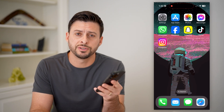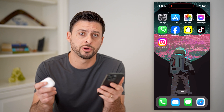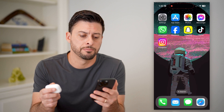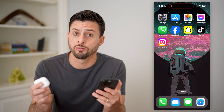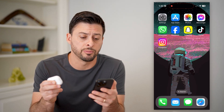Hey guys, Trevor here, and in this video I'm going to show you how to check the AirPods serial number on the Apple website. It's pretty quick and easy, so let's jump right in. Now I have my AirPods here — maybe you have them right by your side, or maybe you lost them. I'm going to walk you through the steps on how to find that serial number.